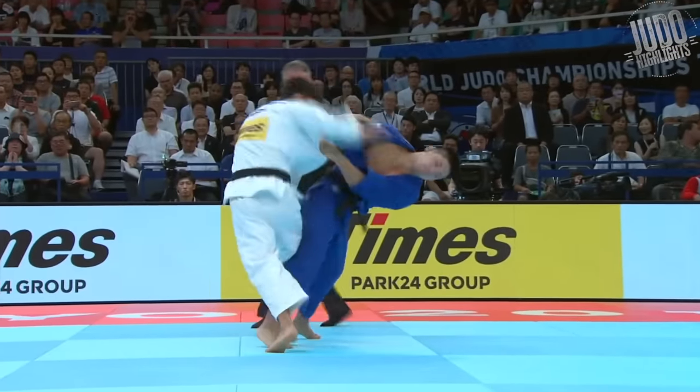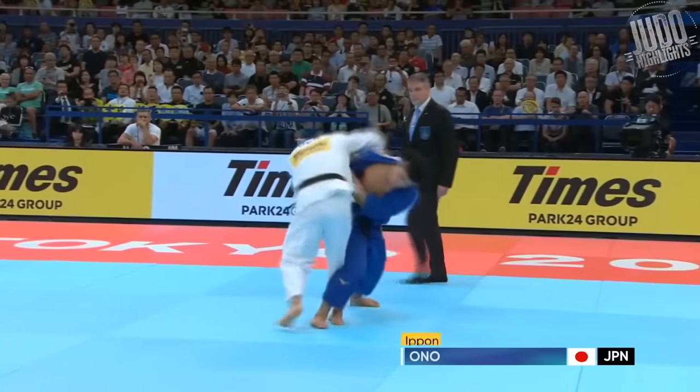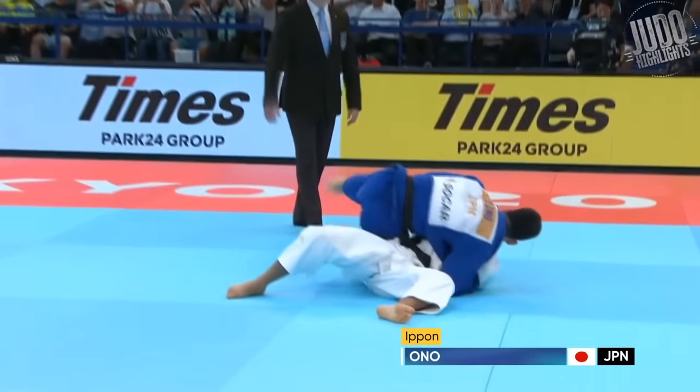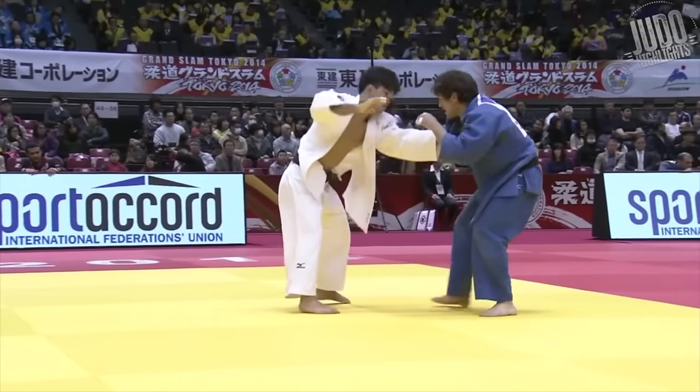Similar to the early Osotogari at number 20 — that forward pressure — and then he gets him as he goes for the overhand grip. I think this is a counter to the overhand grip, so the Georgians should really watch out for that one.